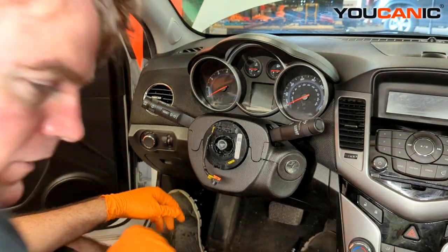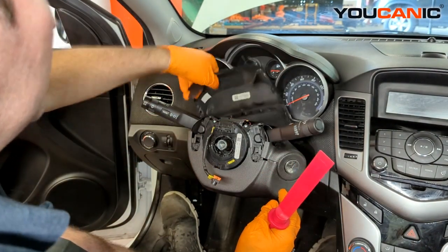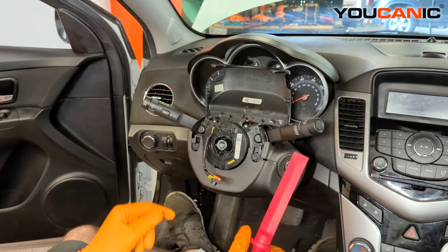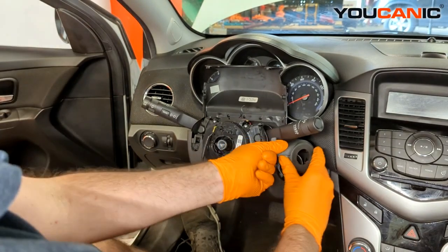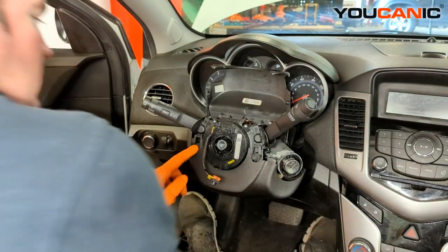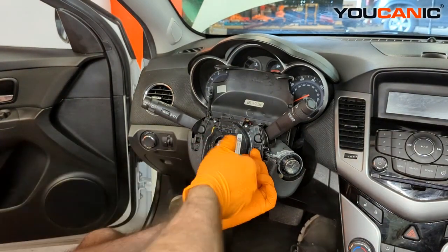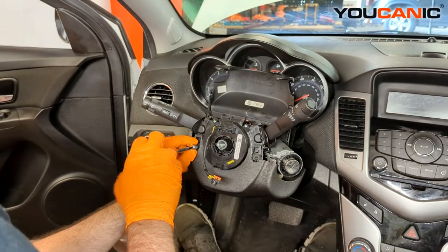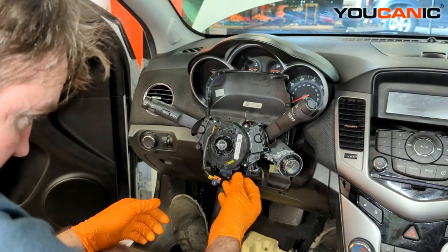Once you have freed that bolt, we just need to pop this top cover up and off. It doesn't come completely off — it has a little skirt attachment, so it just sits up like that. This separate little piece does pop up and out. We have two 7mm bolts here that we need to remove to get this bottom cover to come off completely. Now we can drop this out, remove it, and set that aside.